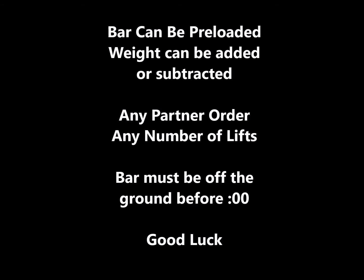Bars can be preloaded. Weight can be added or subtracted. Any partner order, any number of lifts — the bar must be off the ground before 0:00 is on the clock, but you may finish the lift after. Good luck.